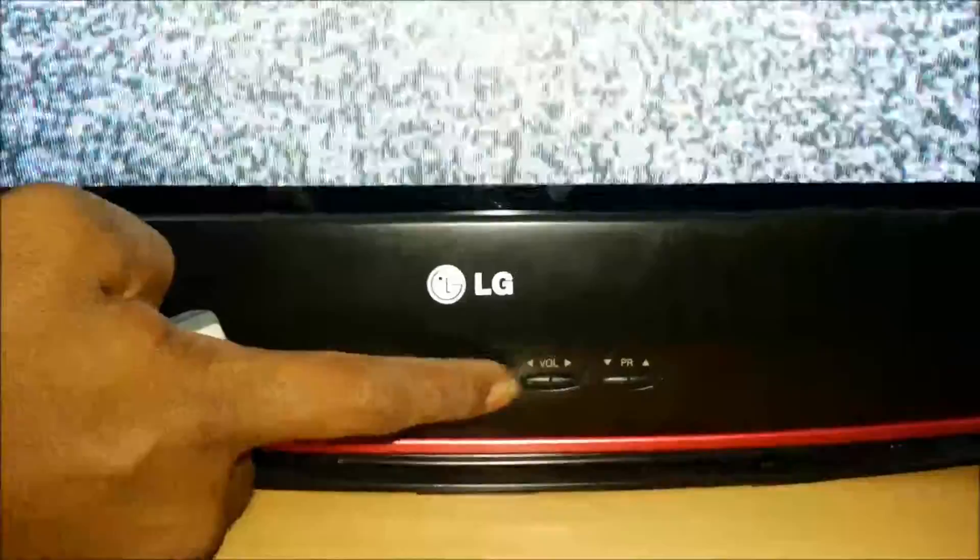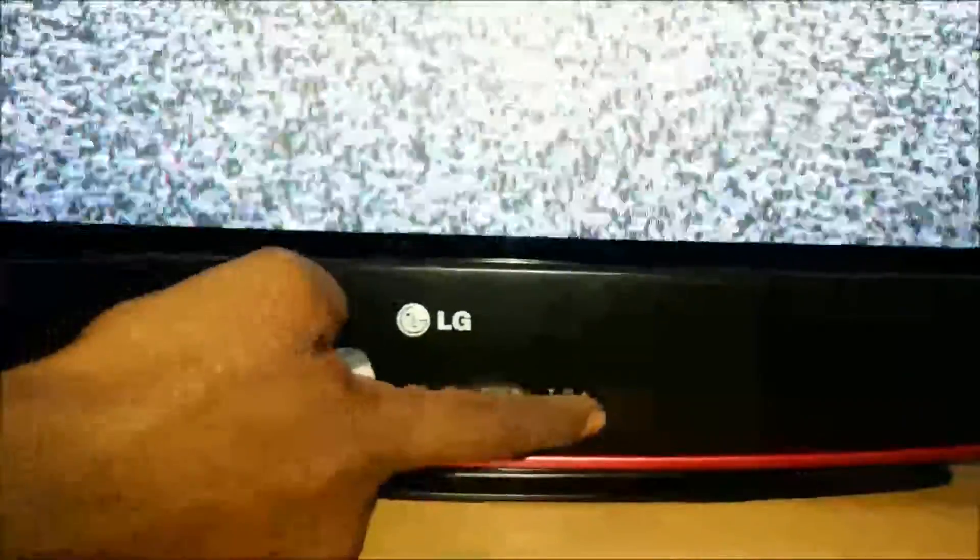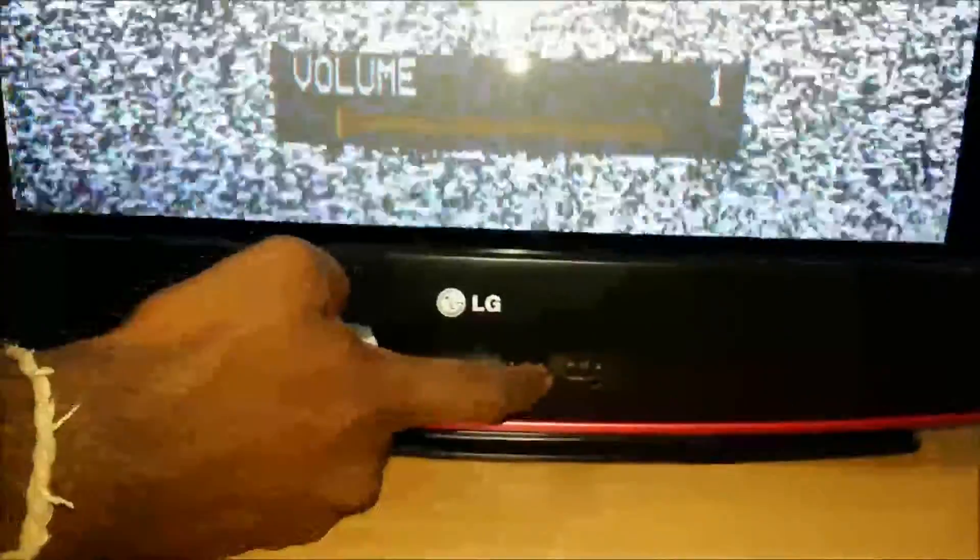The front buttons include menu, OK button, volume plus or minus, and channel up. If you use volume plus or minus, or channel plus or minus, you can use these keys.